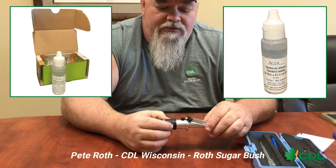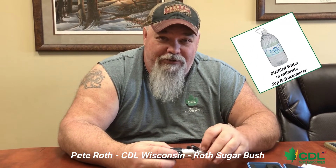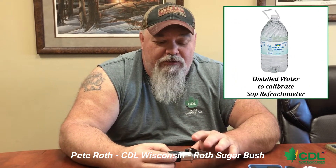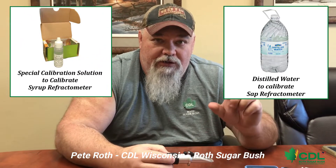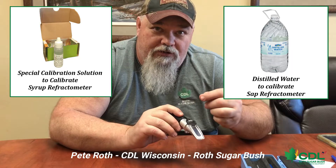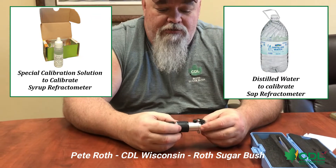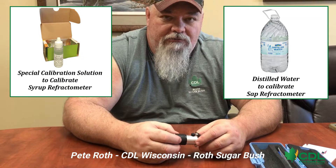Put another drop on to confirm it reads 66, then put your cover back on and put your screwdriver away. For sap refractometers, use a little distilled water — it should read exactly zero, and you adjust the same way. Make sure you know whether you have a syrup one or a sap one, because if you use calibration solution on the sap one you can't turn the screw far enough to get where you need to go. Sap: use distilled water to zero. Syrup: use 66 Brix calibration solution. Let it acclimate to temperature, then read it and adjust gently.